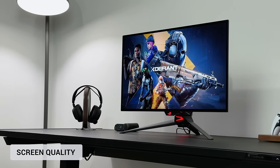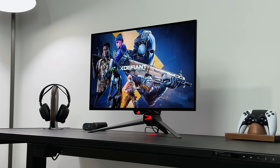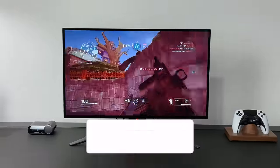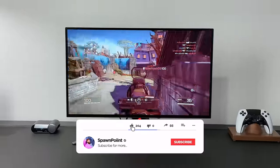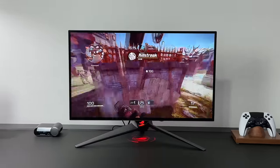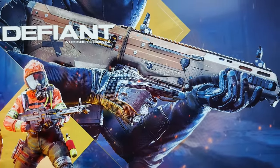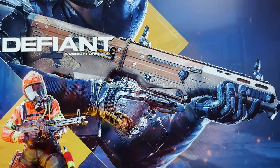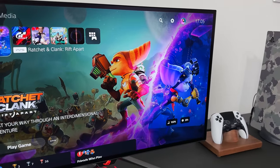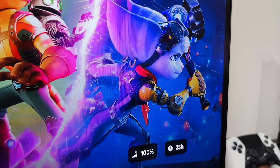Let's talk about the screen. This is a 27-inch OLED panel with a 2560x1440 resolution, 240Hz, and a 0.03 millisecond response time — so it ticks most of the boxes for gaming. This is a 1440p screen rather than 4K, but that's not a bad thing, as even at 1440p the quality of the picture is great on a monitor this size. It's sharp and detailed, and thanks to the 99% DCI-P3 colour gamut, everything looks vibrant and as colourful as you would expect.